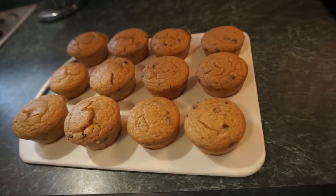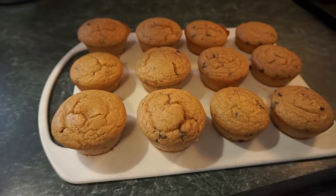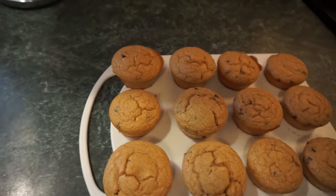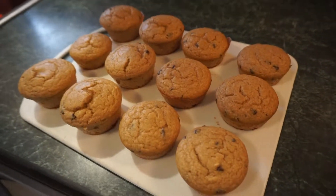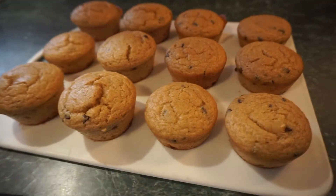Hey guys, welcome back to my channel. So today's video we're gonna be making some healthy protein muffins. Now these are with the Kodiak cake mix, my tried and true. I love these. They're so easy to customize, so great to just grab and run out the door. So if you want to see how to make this healthy meal, just keep on watching.